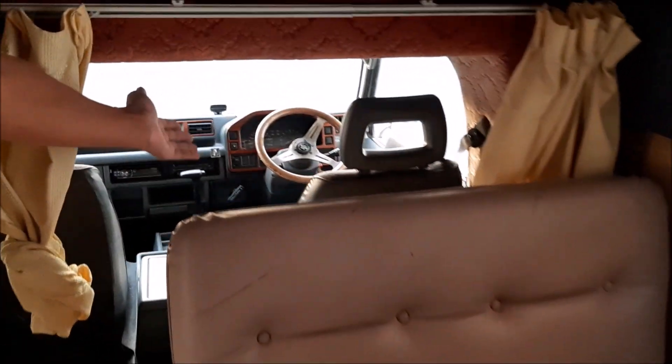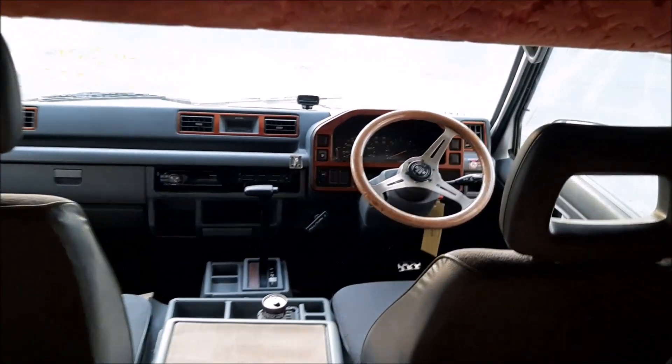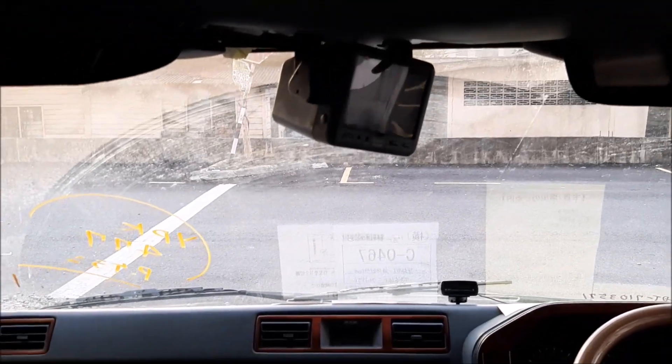Ni ruangan tempat pemandu. Reverse camera ada sekali. Radio ada. Boleh masuk CD dalam tu.